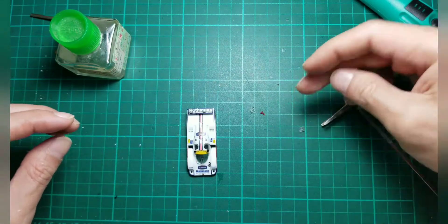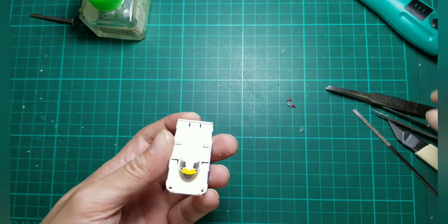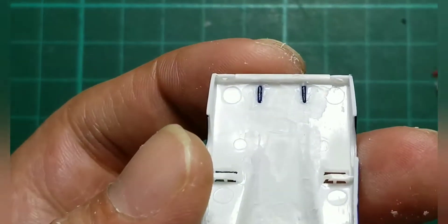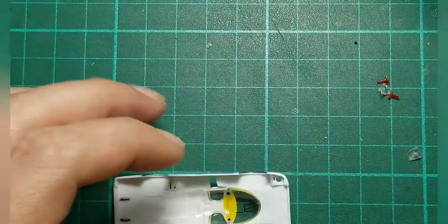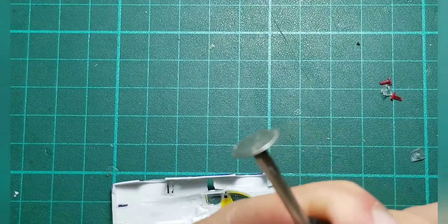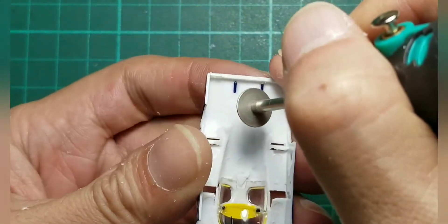So the thing we're going to do on this video is the wing at the bottom of the canopy — the inside. We need to make it fat, so I will use this tip again to polish it and make it fat.